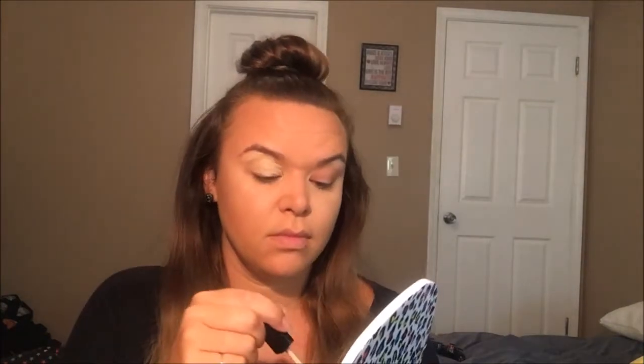I'm using my Wet n Wild concealer to prime my eyes and I'm taking my beauty blender and just buffing that out.